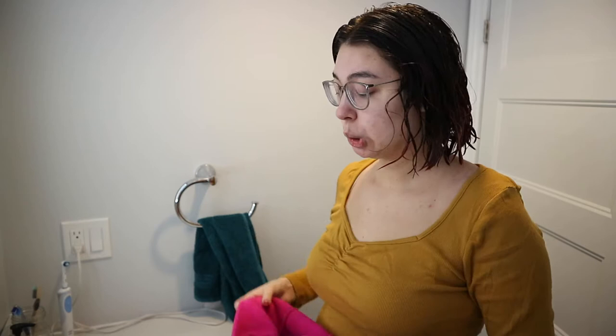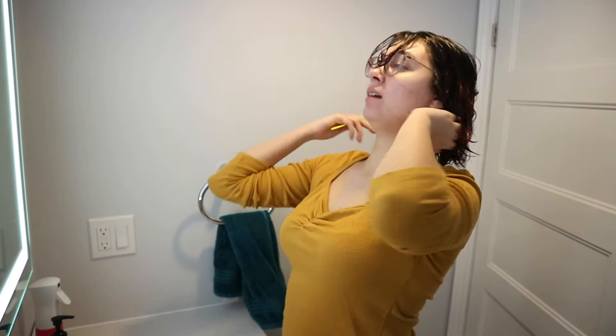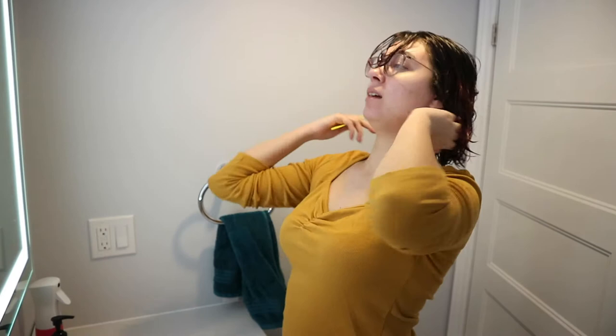Usually I use all of my hair products on damp hair, so I have a spray bottle here in case I feel like my hair is starting to dry too much. You can see these little pieces here — I'm not going to go any shorter than this. I'm just going to probably add a tiny bit more hair and even them out.